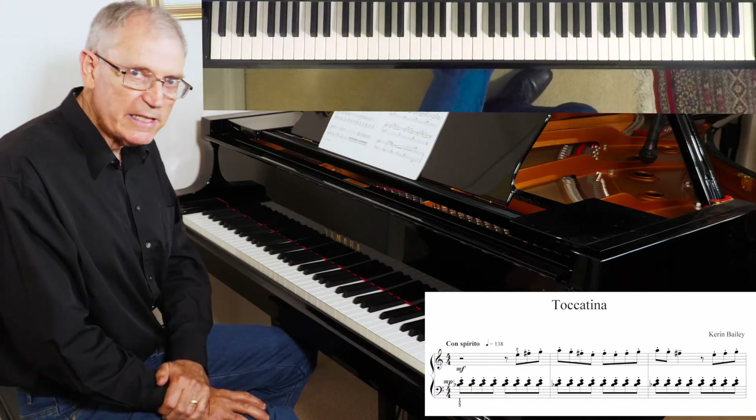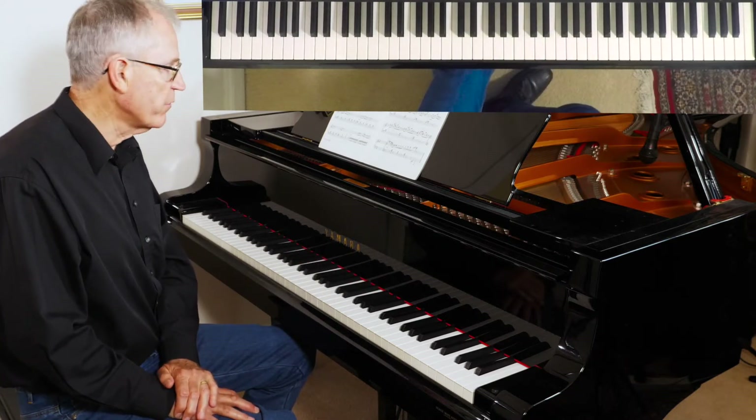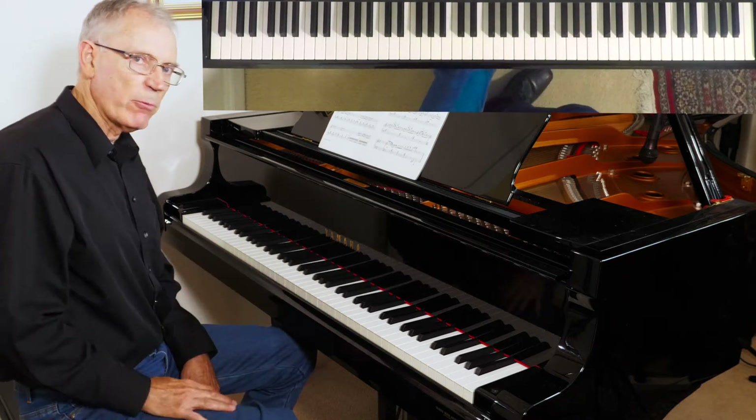In the jazz world we call that the Lydian dominant. The Lydian is mode four of the major scale, so it's got that raised fourth.